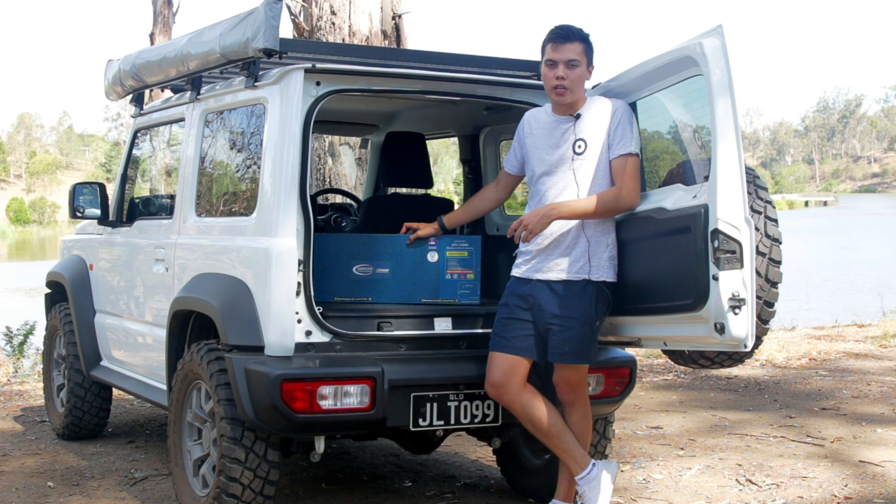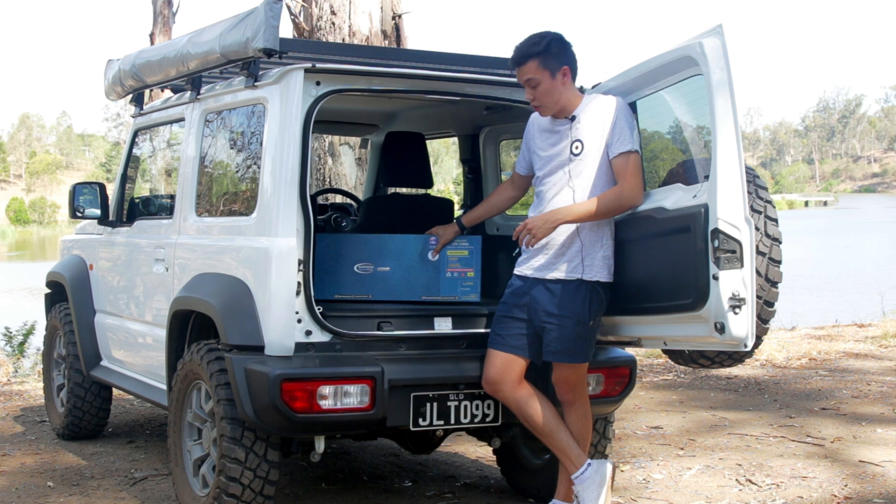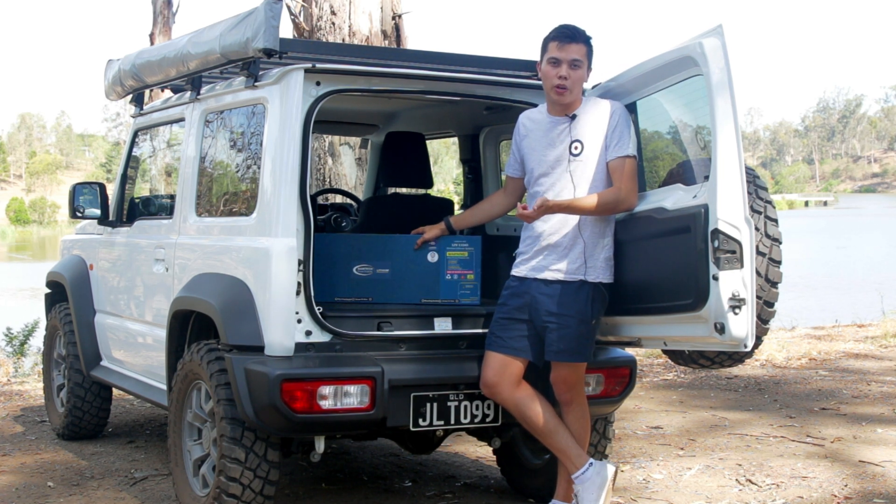If you're running solar, you do need a regulator — you need to bring your own. This doesn't have a built-in regulator, which is a little bit annoying, and it also doesn't have any voltage monitoring built in. It doesn't tell you the voltage, there's no state of charge display, and there's no Bluetooth or anything like that.